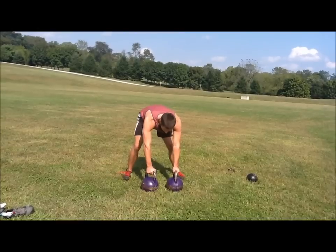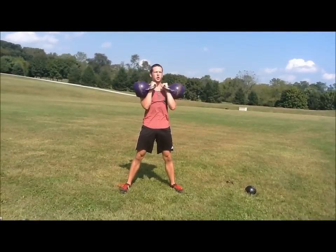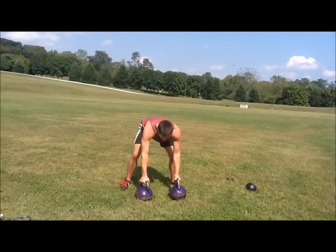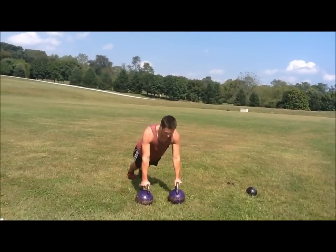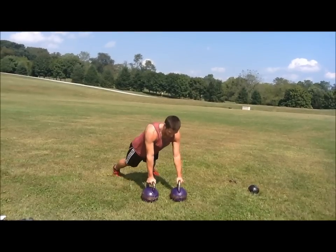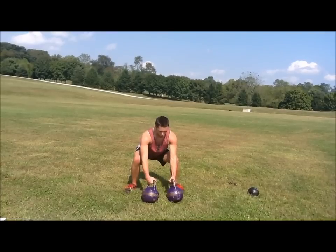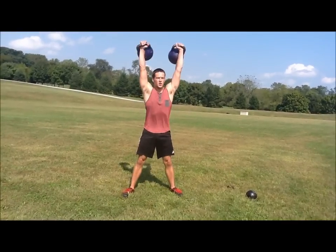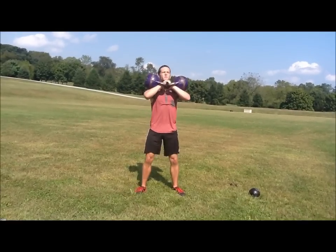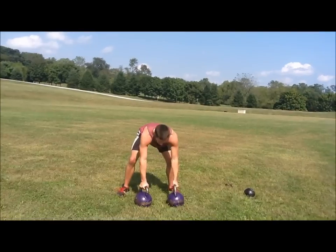Now we're going to add a press. And then into the push-up. Now we're going to add a squat. Right into the push-up.